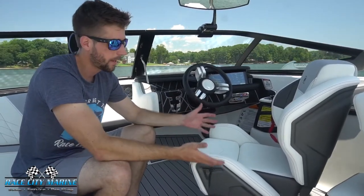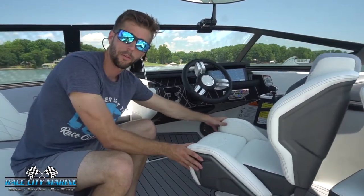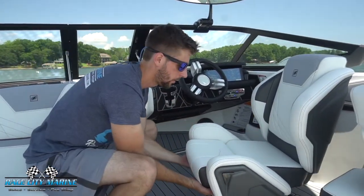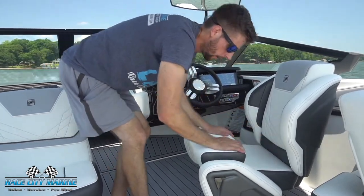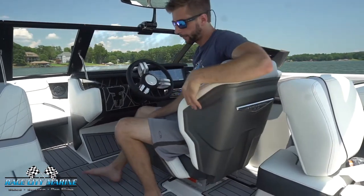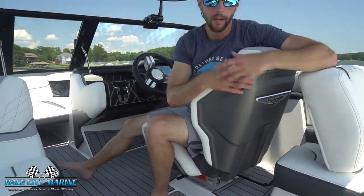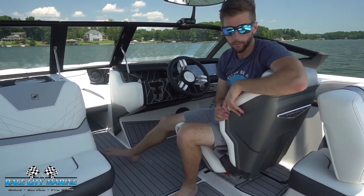Making our way to the driver's seat now, you'll notice we have a race-inspired helm seat with really nice bolstering support. It swivels and moves forwards and backwards, and you also have a bolster that we can easily adjust if you need a little bit extra height. One of my favorite things about this seat is the leg cutout — with the seat locked in the forward position you can easily turn around, talk to anyone in the boat, view your rider in the back, and easily see where you're going up front.